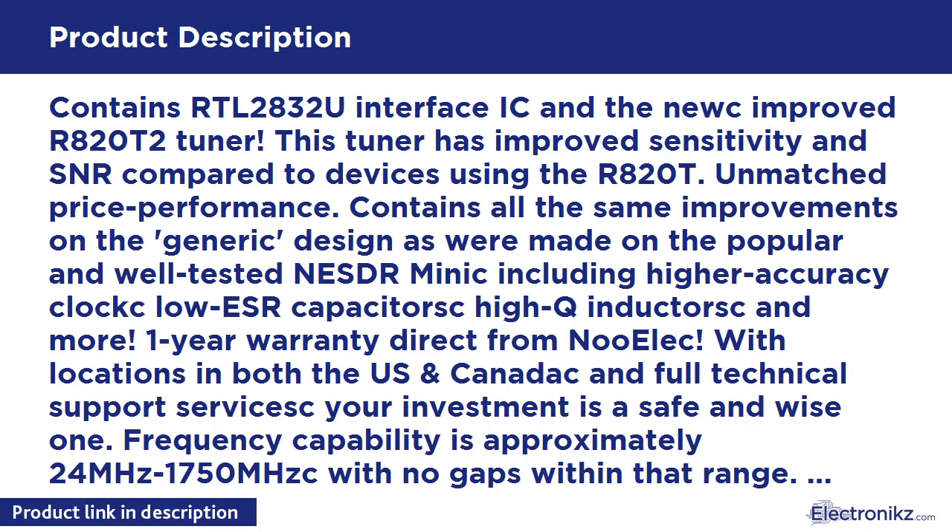Unmatched price performance. Contains all the same improvements on the generic design as were made on the popular and well-tested NESDR Mini, including higher accuracy clock, low ESR capacitors, high Q inductors, and more. One year warranty direct from NooElec, with locations in both the US and Canada, and full technical support services.